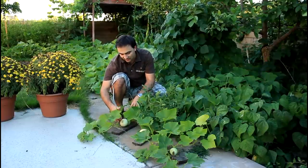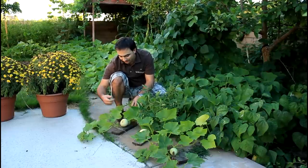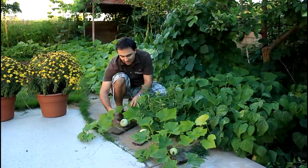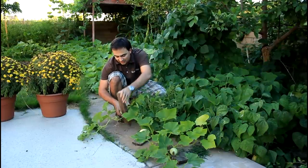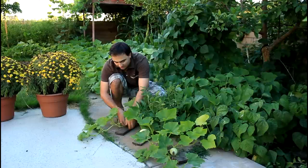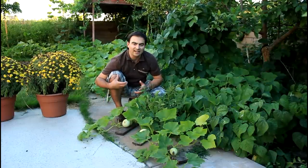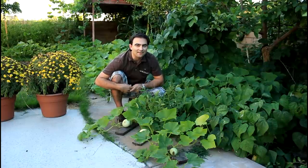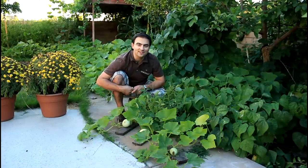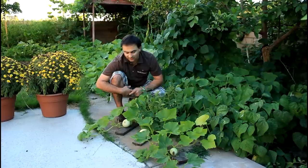One tip I have is when they're growing on the sidewalk, the sidewalk gets really hot and kind of damages one side of the squash. So I put a little piece of wood underneath the squashes as they're growing. When I notice they're going to start budding out, I'll just slide a little board under so they can grow on that board. It makes the butternut squash look really good — they don't get as damaged on the concrete since the wood acts as an insulator for the squash.